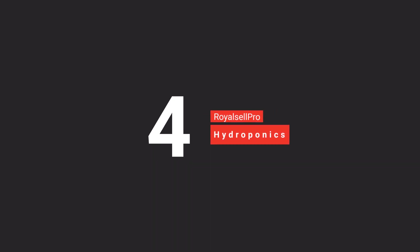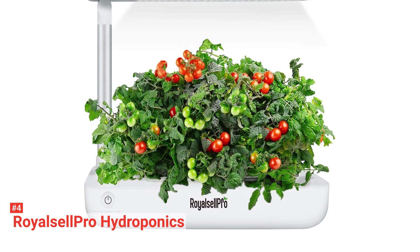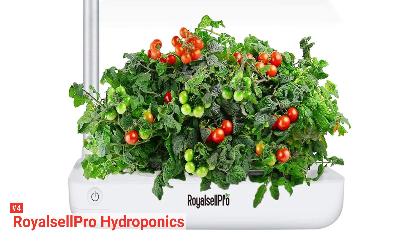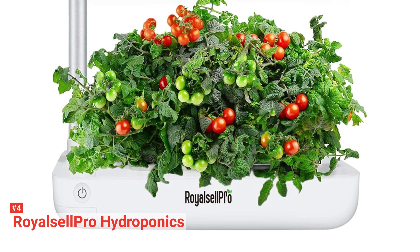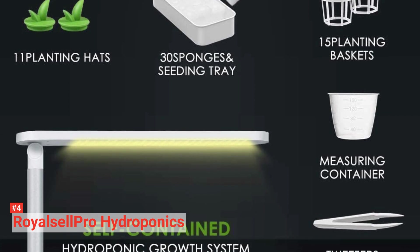Up next in fourth place is the Royal Cell Pro Hydroponics. You can grow up to nine plants all year round with this indoor hydroponic garden. This germination kit is fully equipped with sponge pods to plant seeds, baskets for sponges, planting hats that eliminate algal growth, and two nutrients that concentrate on providing nutrients for plant growth. There is also a seeding tray, a measuring cup, and tweezers.